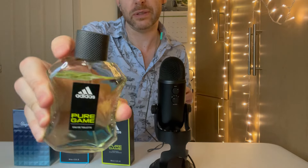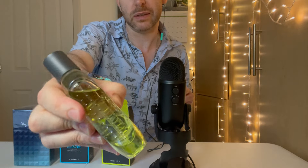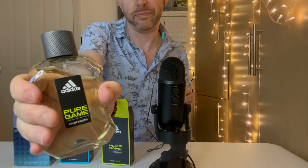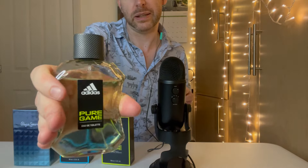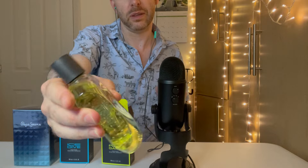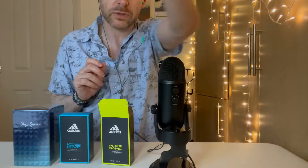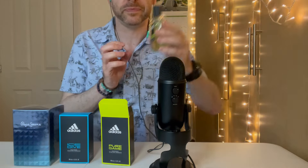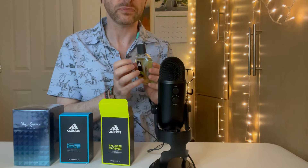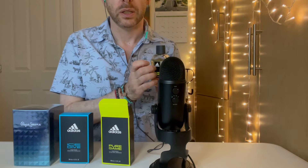The handle is kind of reminiscent of a tennis racket, and you have grippy indented sides like that. So it's very sporty — it actually concaves in. So this is the bottle — Pure Game. Full disclosure, I actually didn't know what this smelled like. But I do know what Ice Dive smells like — the other one — and we'll come to that shortly.